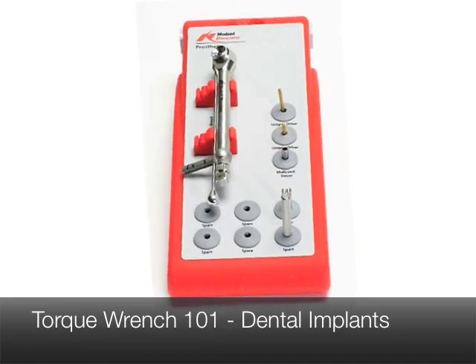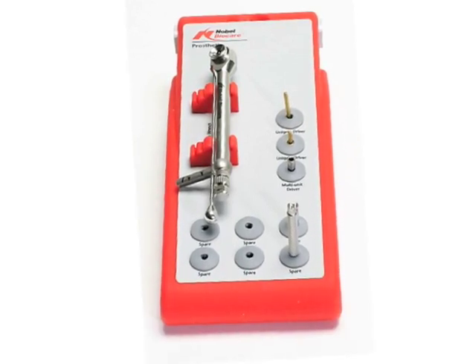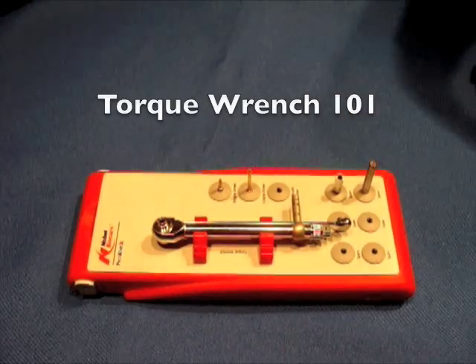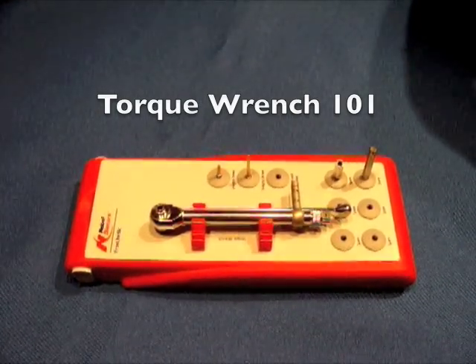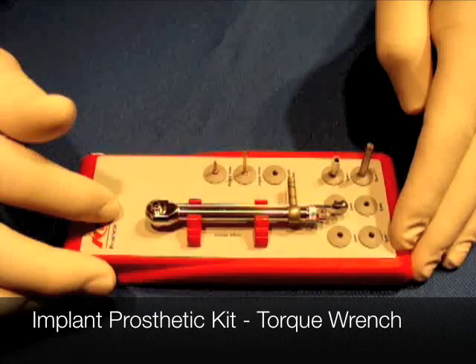Hello, this is Dr. Scott McLean and this is a YouTube video about Torque Wrench 101, replacing dental implant crowns. One of the things you really need to know in prosthetic implant dentistry is how to use the torque wrench. The torque wrench comes as part of the prosthetic kit, as you can see here.